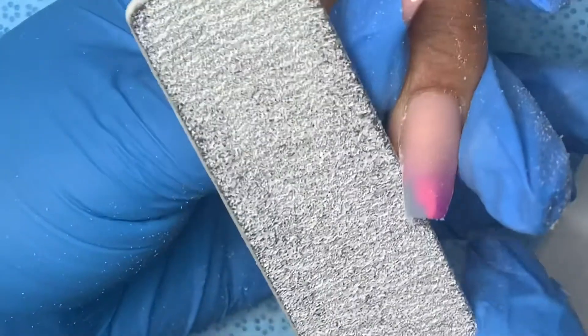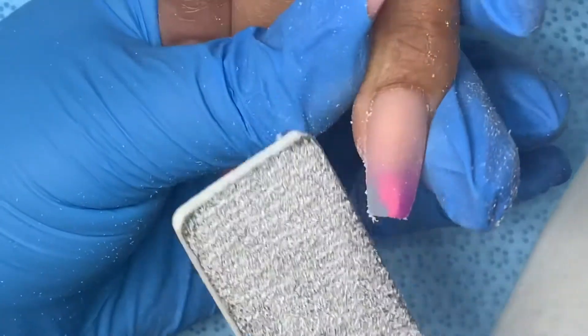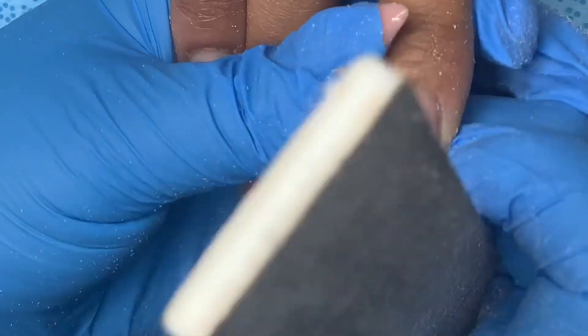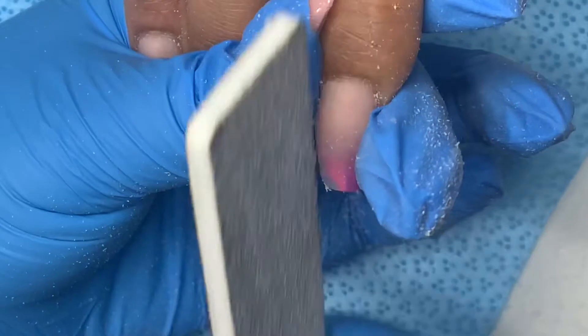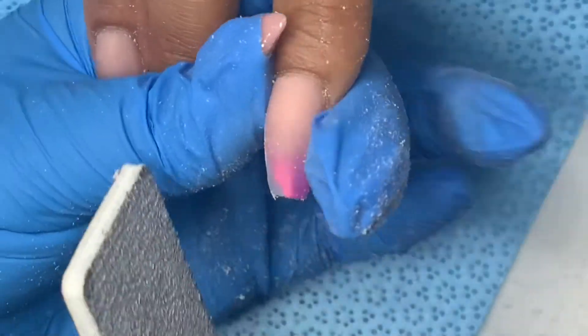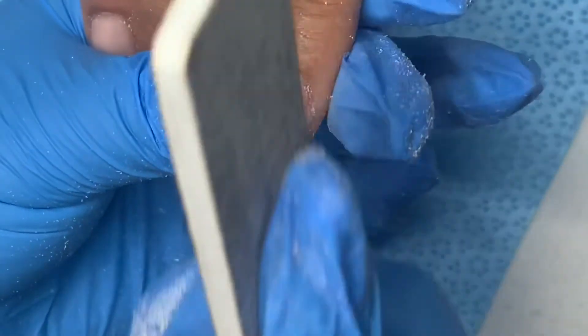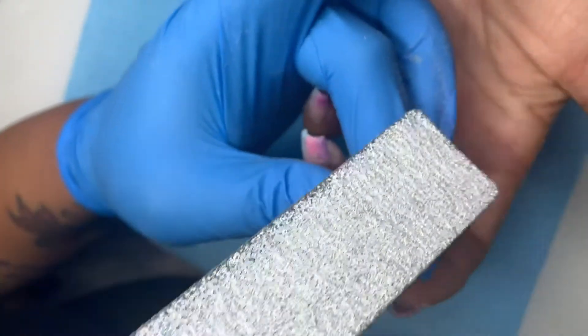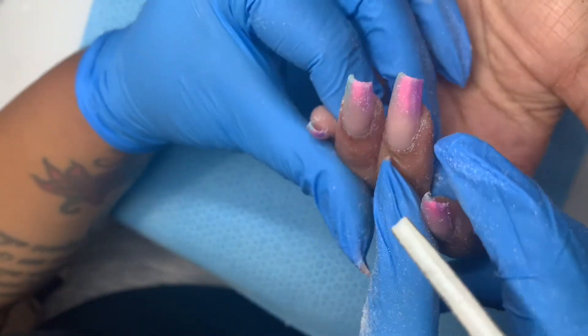Now I go in with my hand file and I don't have to do a whole lot of filing because I kept my sides in check when applying product and I also used tips. I go really slow around here because it's so easy to cut your client when filing like this, but I get right up against that nail, hold my finger there and pull that skin down so I can get a nice crisp shape. I've also taken the sharp edges off of my file. After filing the sides, I go over the tip to make sure it's a nice straight line, and I line the nails up by the cuticle to make sure they're all the same length and shape.